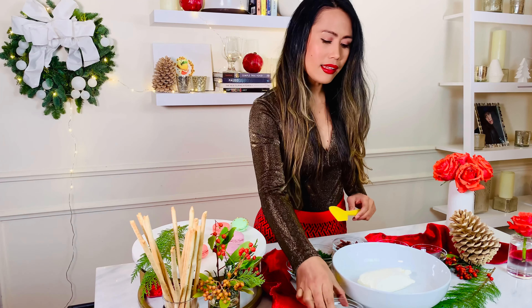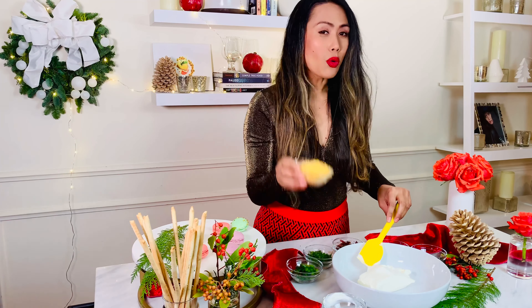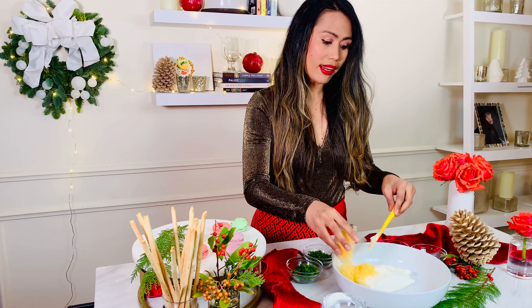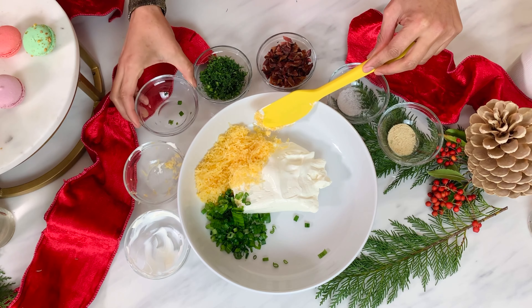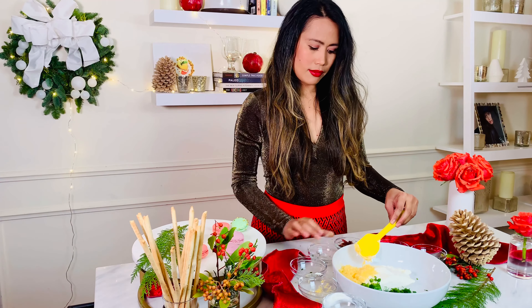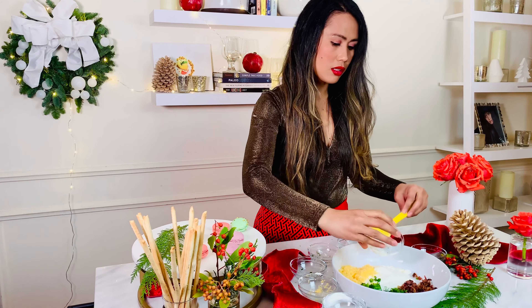Alright, let's build our holiday pine cone cheese ball. I added 8 oz. of cream cheese, and then let's add one-fourth cup of sour cream, followed by one-fourth cup of cheddar cheese. Next, let's add one-fourth cup of green onions, and one-fourth cup of fresh dill. And of course, one-fourth cup of crispy bacon, and one pinch of salt, and a pinch of garlic powder. So easy, right? So let's mix it all together.